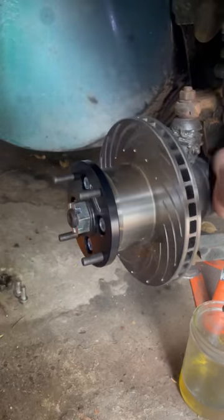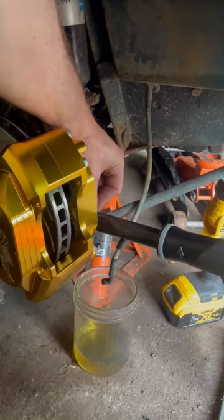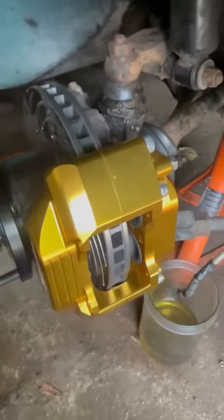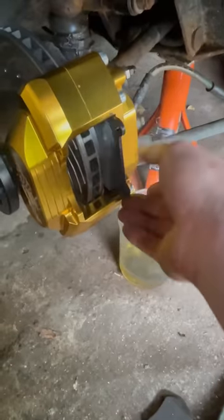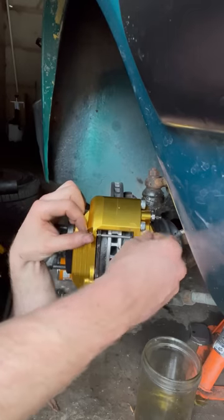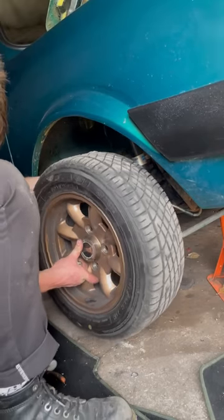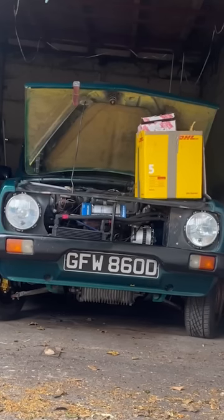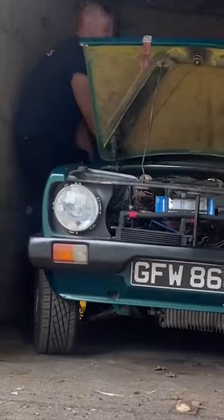We're going to bolt it up so we can actually bolt the disc brake pads on and the calipers. Torque that up, and then I realised I made a mistake — I put the wheel on the wrong way round because the bleed nipple is supposed to be at the top to let all of the air out. We put back on the banjo brake hoses and the disc brake pads after some copper grease, and put it all back together. Torque it up, put the retainer clip in, put the wheel on, then put it down and start working on the other one. But it's only a very small garage so we're going to move it around.